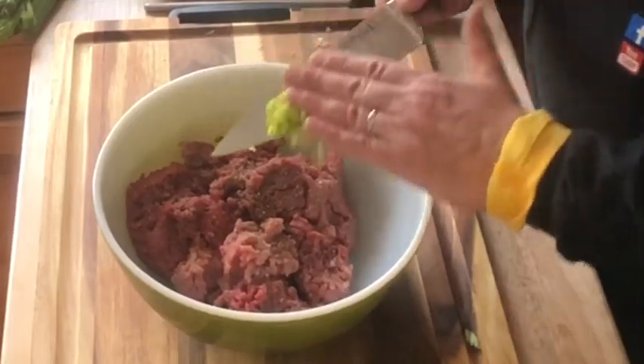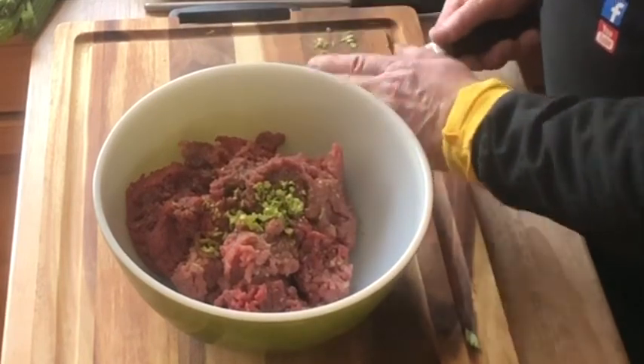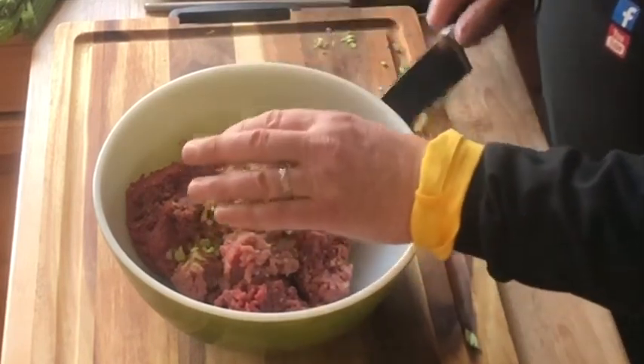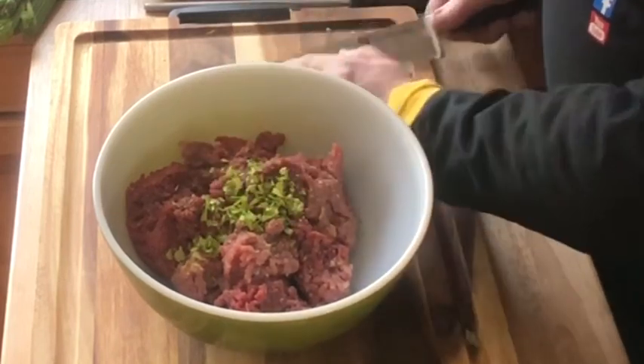What I'll do is also add some carrots. We'll throw in some carrots in here and that'll help out.